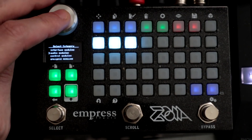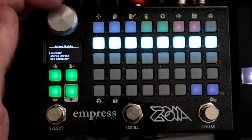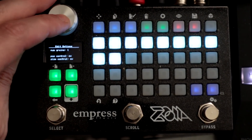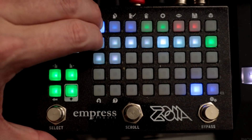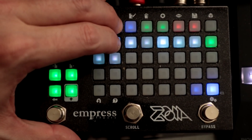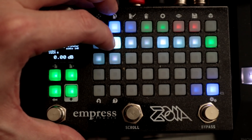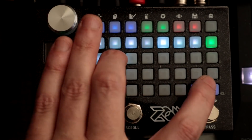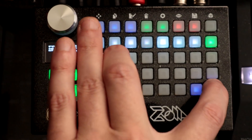We have to go into audio and scroll down to granular. We're going to keep the number of grains to one for now and make it stereo. I'm going to have audio in left go to audio in left of the granular, audio in right to audio in right on the granular, audio out left of the granular to audio out, and audio right on the granular to go audio out right.